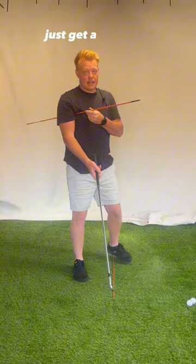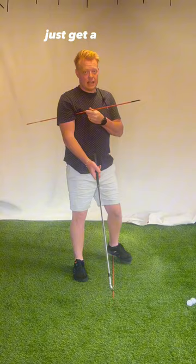Just get a stick under there in your right armpit, nice and tight. When you make your backswing, as soon as you feel that stick hit, that's you stopped.